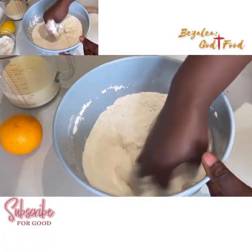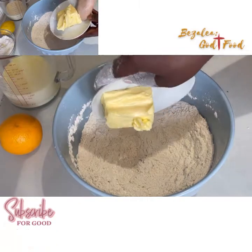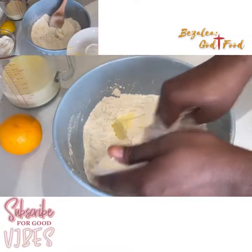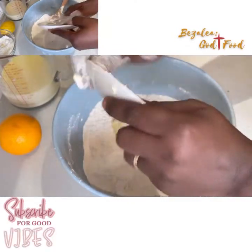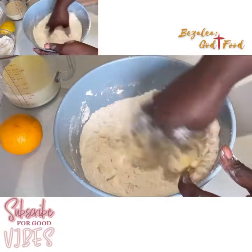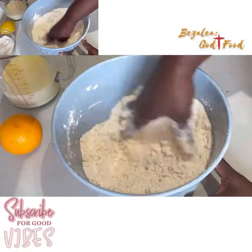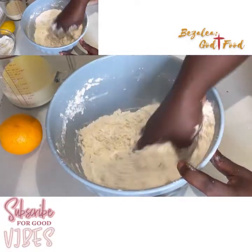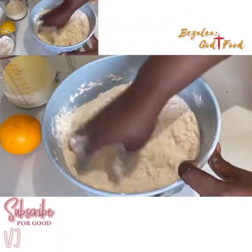These are the dry ingredients, so we are mixing our dry ingredients. Here goes in our butter — we're going to add our butter and wrap it in the flour. I like to always clean my plates with some flour to remove all the butter from the plates — I don't like wasting things. Then you wrap it in until it becomes like crumbs, as if you're making chips.